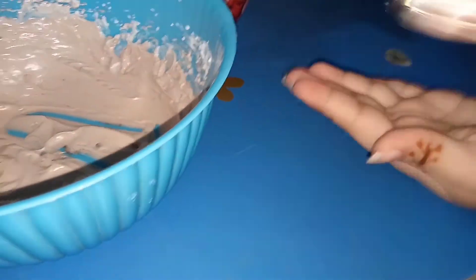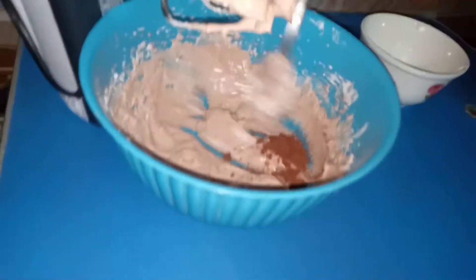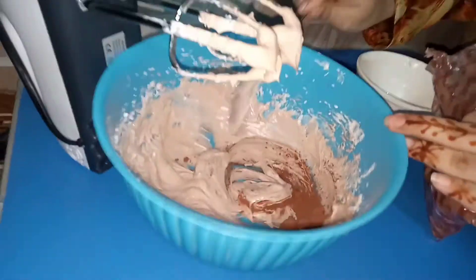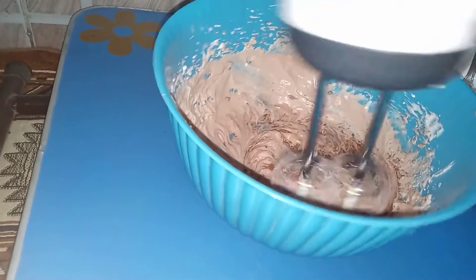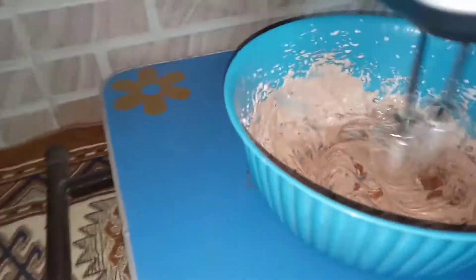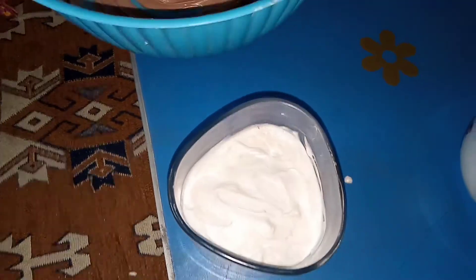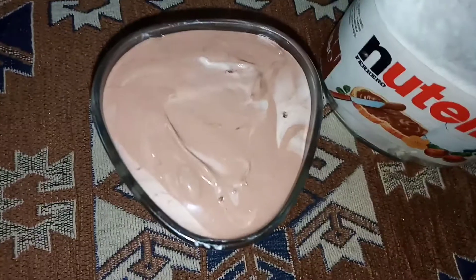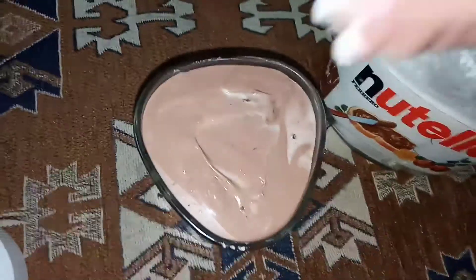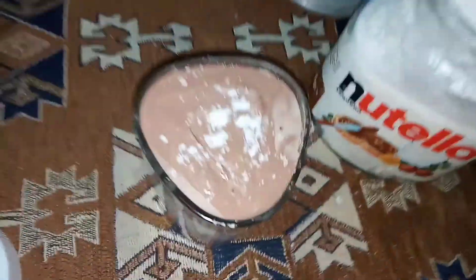After the two layers are done, I'm going to go back to the chocolate mixture and add more cocoa powder so it becomes a darker color. As you can see, it has turned darker. Now I'm going to create a layer on the top — that will be our three layers of chocolate mousse. After that I'm going to sprinkle some powdered sugar on top to give it a nice look.